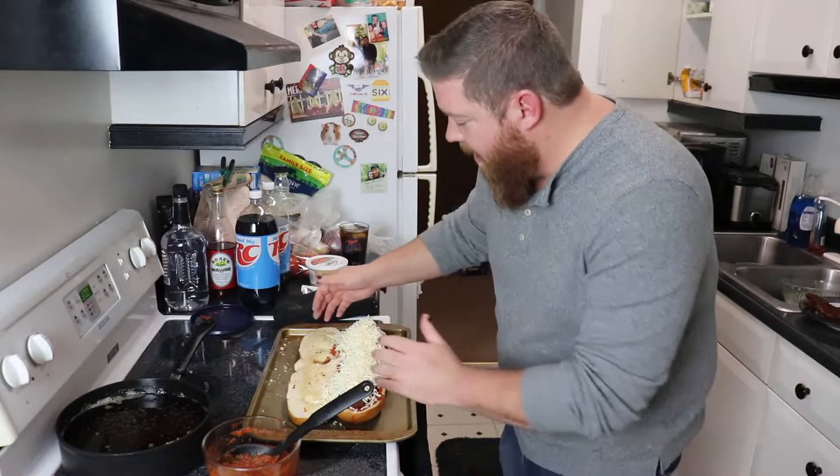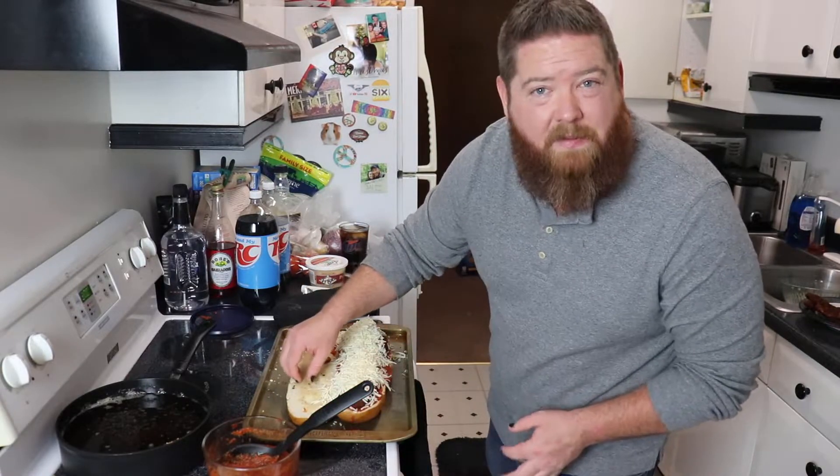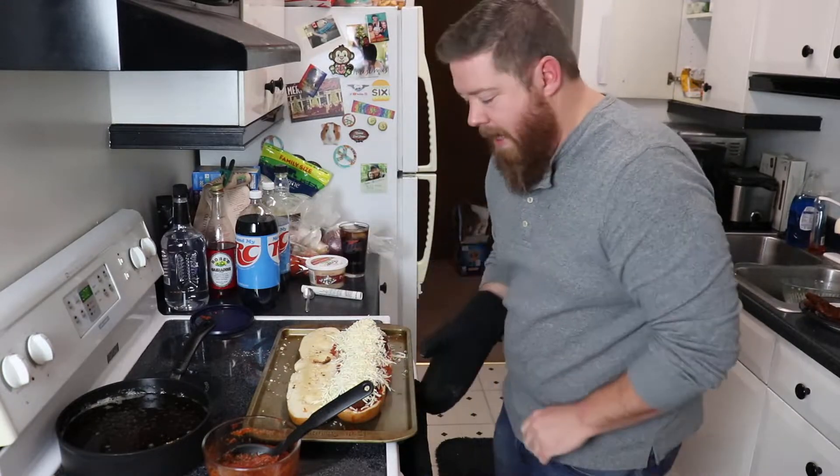Now we're gonna watch this as it bakes. We don't want to just top it and walk away because we want to bake the top but we don't want the extra bread to burn, so we're gonna keep our eye on it and figure it out along the way.